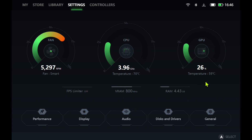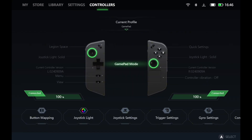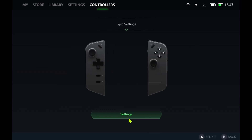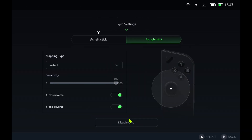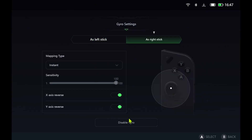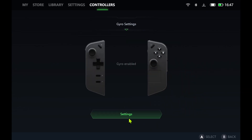Let's take a closer look at the Legion Space update. Lenovo hasn't released any official notes, so we're still exploring the changes. The most noticeable addition is a new gyro settings menu in the controller section. This menu brings options for a new mapping type, sensitivity adjustments, and the ability to reverse the XY axis. I'll keep testing to see if there are any other hidden improvements, but for now these gyro settings are the only new upgrade for customizing your controller experience.